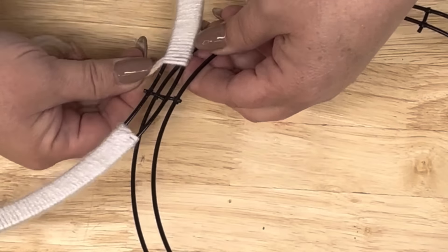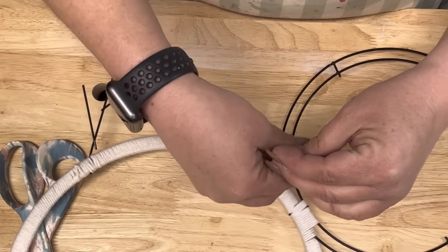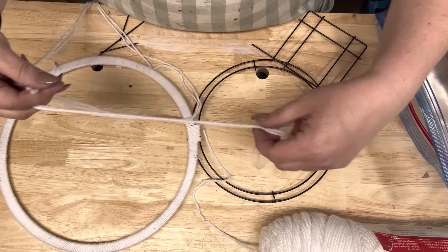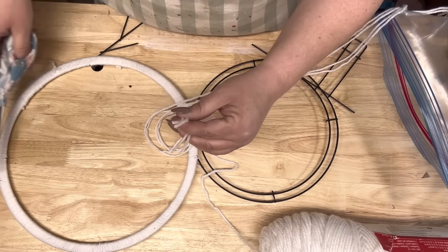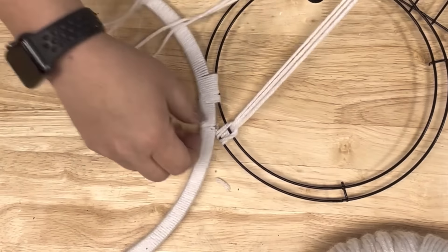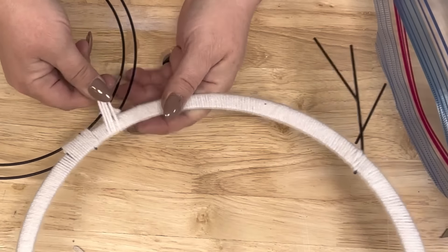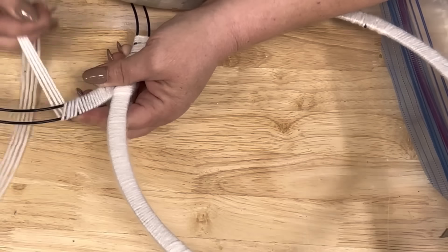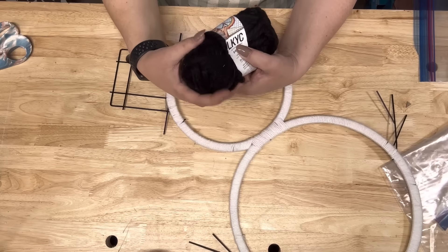I wrapped it all the way up to the neck because I wanted every bit of it covered, though it didn't matter in the long run because I put a scarf on him anyway. When finished, I split my yarn and tied it off. I took a long piece, took the two ends, the loop where I folded it, and met it all together. This cut the wrapping time in half - it went so much faster. I got all of it wrapped in about half an hour.